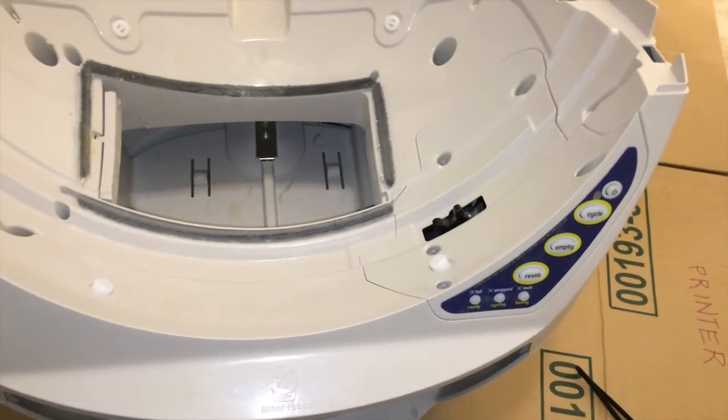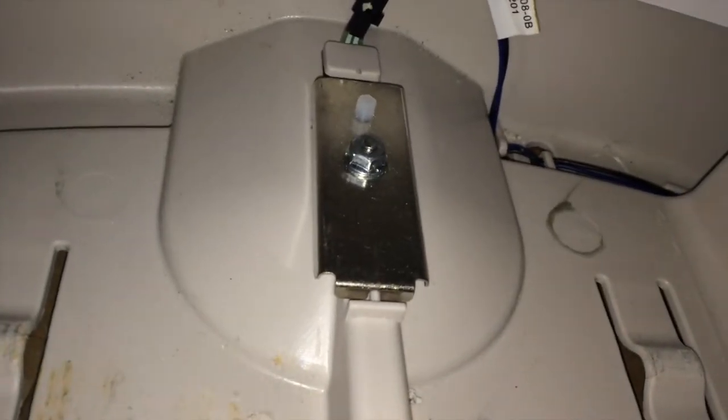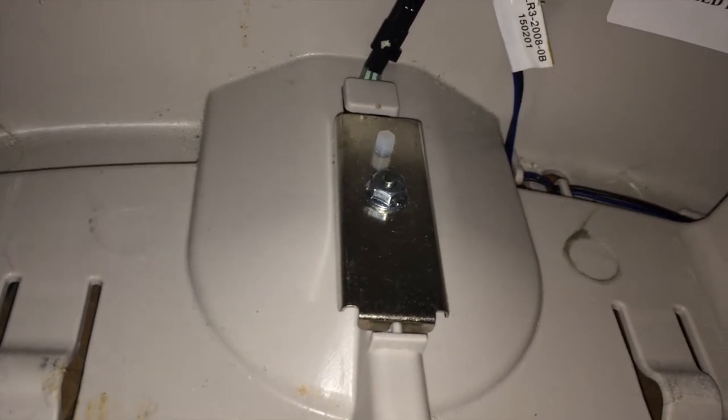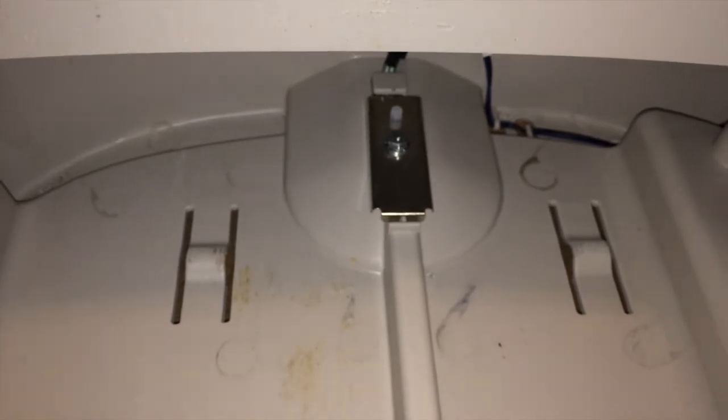Another important component to the Litter Robot in addition to the engine is this little piece that connects back to the main circuit board — that is the pressure sensor in the back of the unit. The way it works is the pressure is sensed by that little metal knob on top of that screw-looking thing, and that converts the pressure into a weight measurement that can be used to detect whether there's activity going on inside the globe. That's how I think it works.